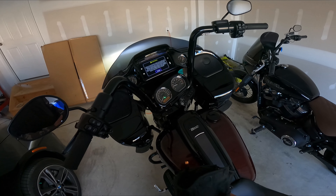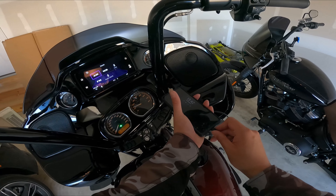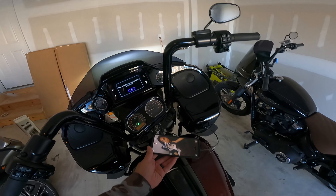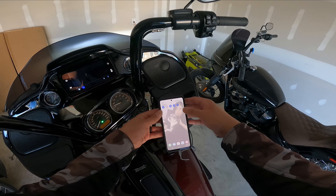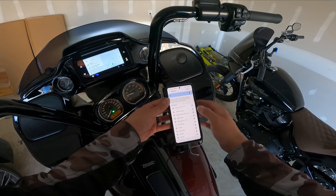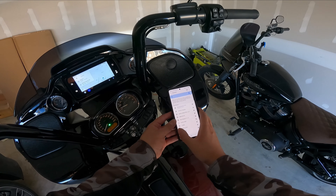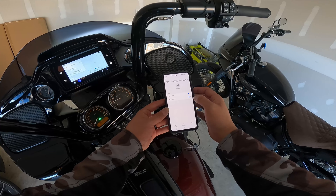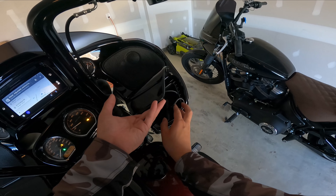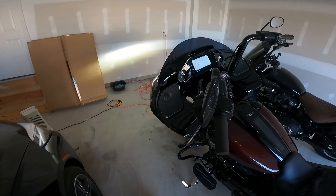These bars look great - I am just overly pleased with them. I am so happy with them over stock. I've already put about 800 miles on them and they're just great bars. They look great, they feel great. There's definitely no reason - I think 100% if you get the Road Glide, first thing you gotta do is change out the bars. Those stock bars didn't feel good. It just feels really good.